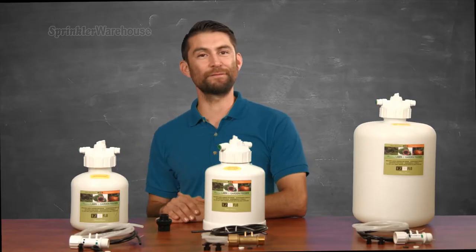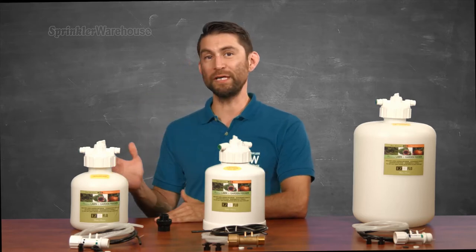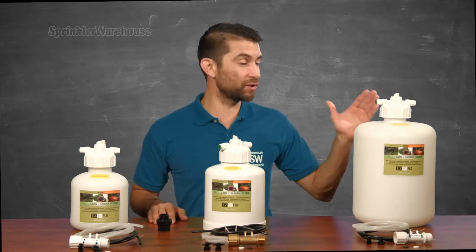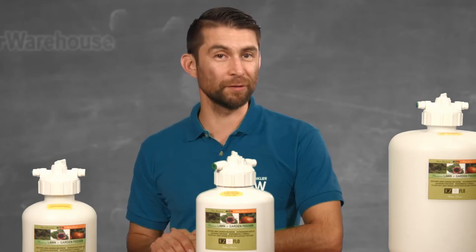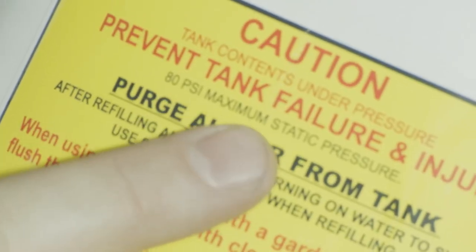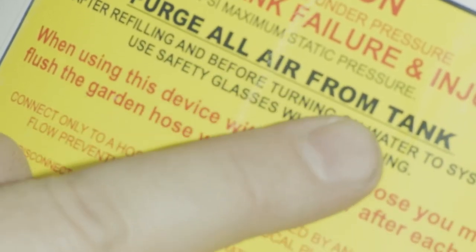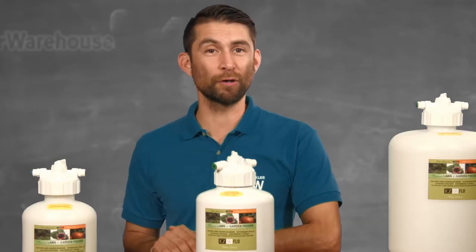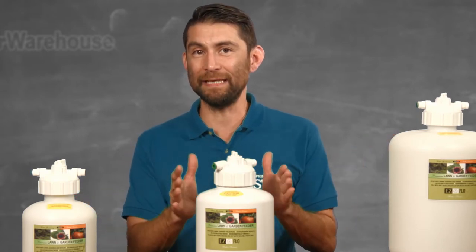I've got three different sizes of fertilizer drip tanks: the three-quarter gallon, the one gallon, and the two gallon. All three work the same and use similar connections. One thing that's different for each tank is the maximum static pressure PSI — they each have a sticker indicating it. On the three-quarter gallon and two gallon tank, it's 50 PSI. On the one gallon tank, it's 80 PSI.